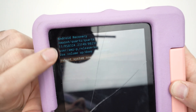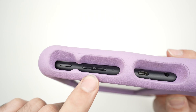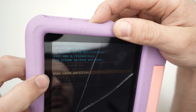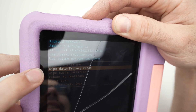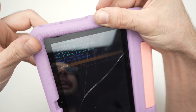Wait a few seconds and you should have this menu right on the top. Sorry about the reflection. What you need to do now is navigate using the volume up and volume down button through this menu and highlight 'wipe data / factory reset.' Once this is highlighted, press once on the power button to select.